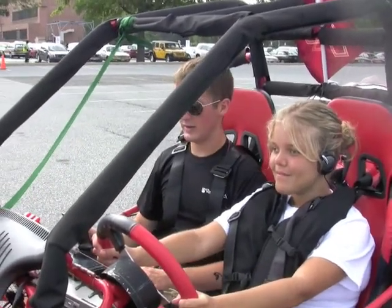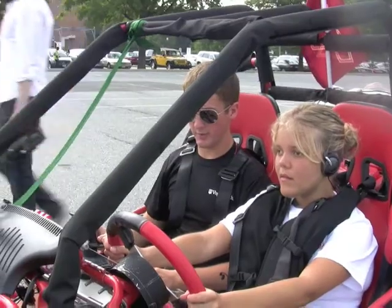Alright, so when you're ready, you can slowly lift your left foot off the brake. A little bit slower — slowly pressing off the brake.